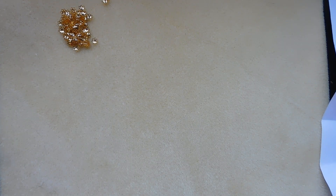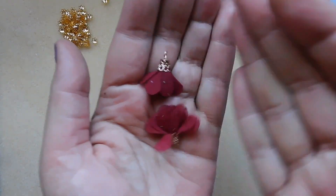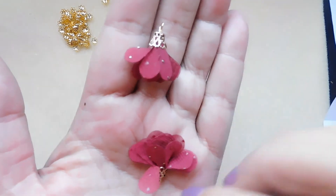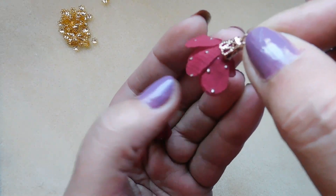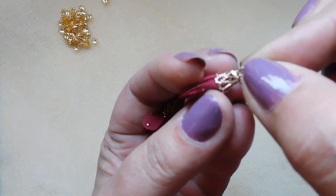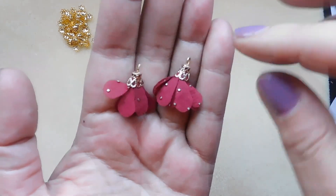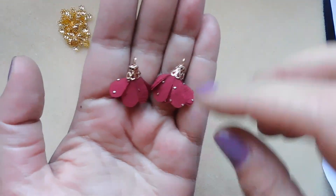Number two: two pieces, 28 millimeter floral chiffon petal tassels in burgundy and gold. These are pretty. They're kind of smashed in the bag, but I bet if I spritz them with a water bottle they would lay back as good as new. Those are adorable.